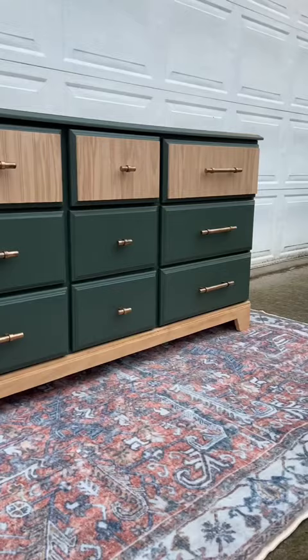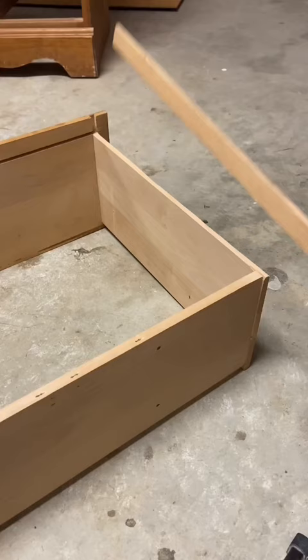Let me show you how to turn this dresser into this. We had lots of repairs to do, starting with this drawer missing its edge.